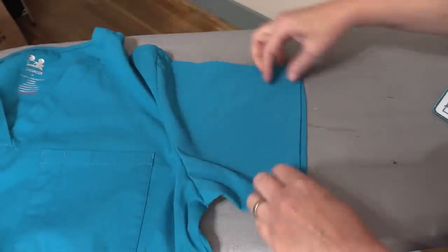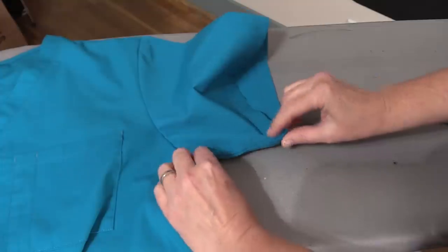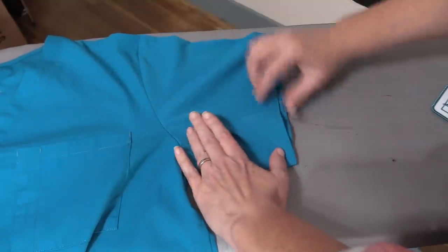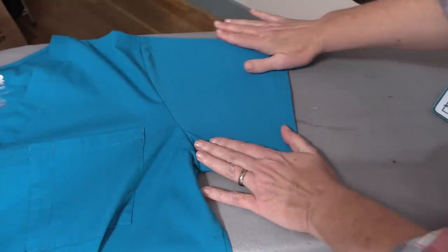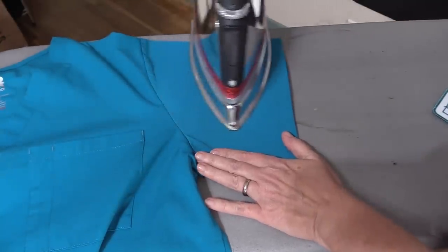The easiest way to get it centered is you've got this bottom seam here. We're going to make a crease there, smooth the entire sleeve out, and then press a crease into that shoulder.